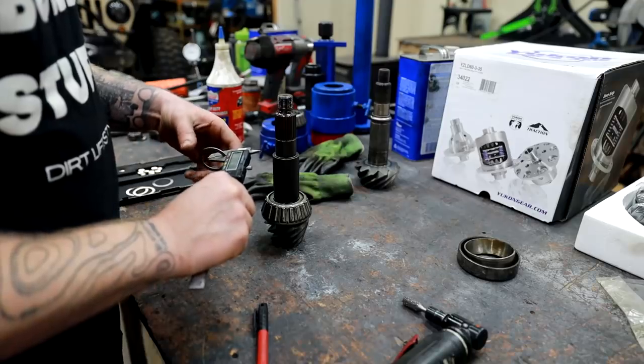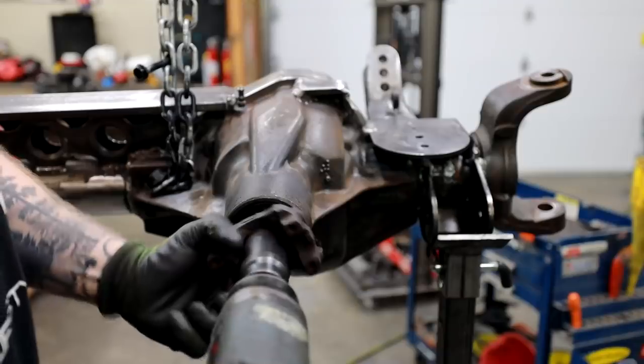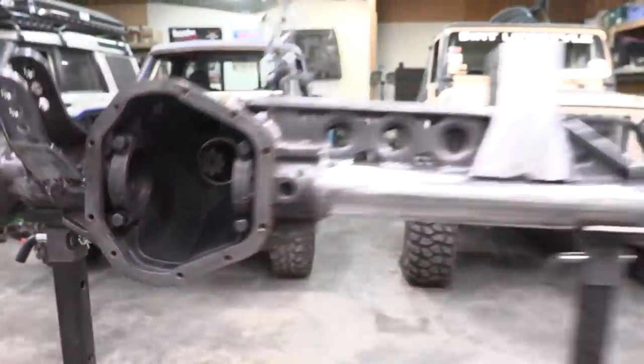The preload we're looking for is between 17 and 30 inch pounds. We're at just under 20. I want a little bit more than that, so I'm going to remove a couple thousandths, put it back together, and see where we're at. With the pinion installed into the housing, we can move on to the ring gear.